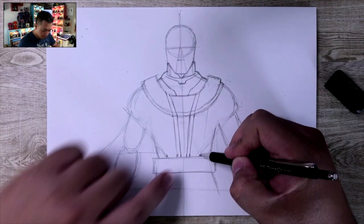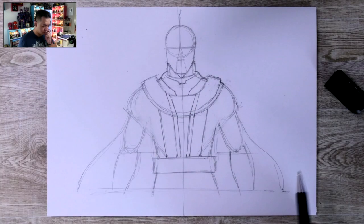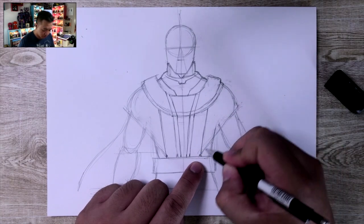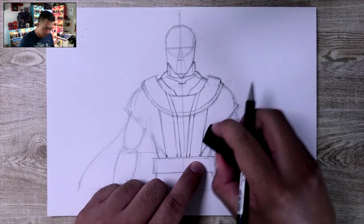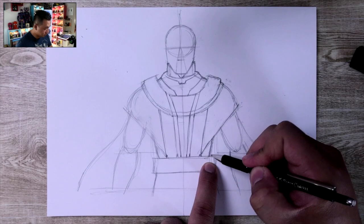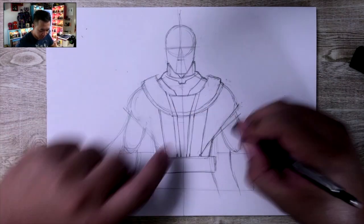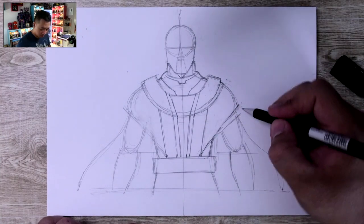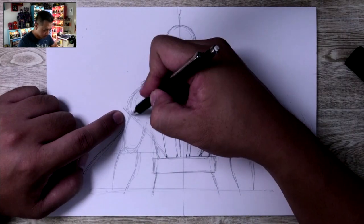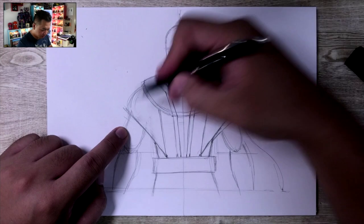From here, a parallel line going up like so. This is where it starts to get a little tricky — start at this point and follow the line we did initially, cleaning that up a bit. Then find a spot right here and create a line just underneath this initial line. We're going to do the same thing on the other side, making sure things are symmetrical — follow this line, then this line, and then another line comes out.